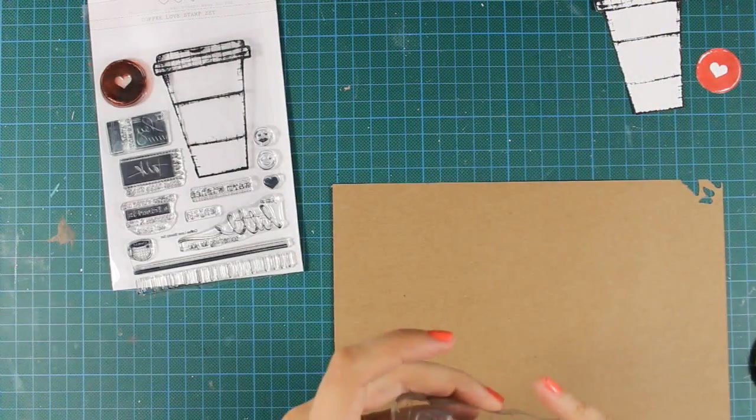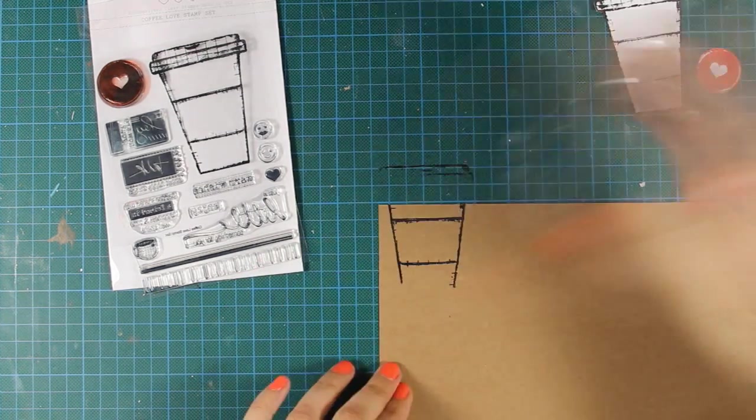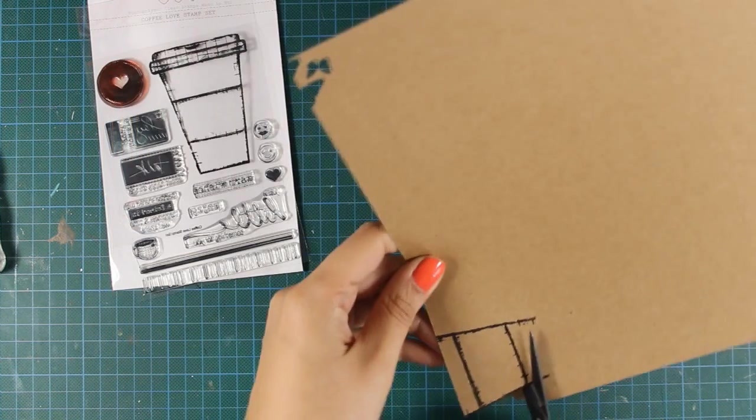I am going to stamp the coffee cup again on craft cardstock and this time I only need one part of the coffee cup because I am going to paper piece later on, so I will be using my scissors to cut out only that shape in the middle.